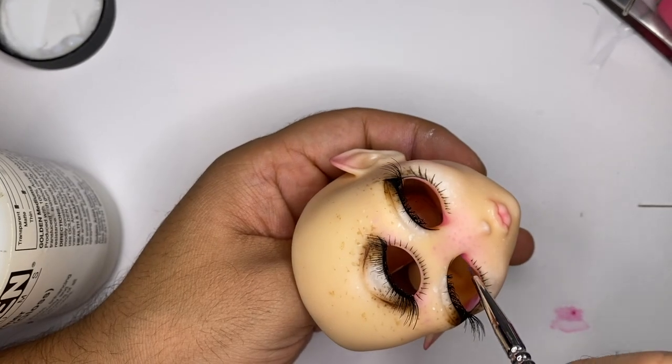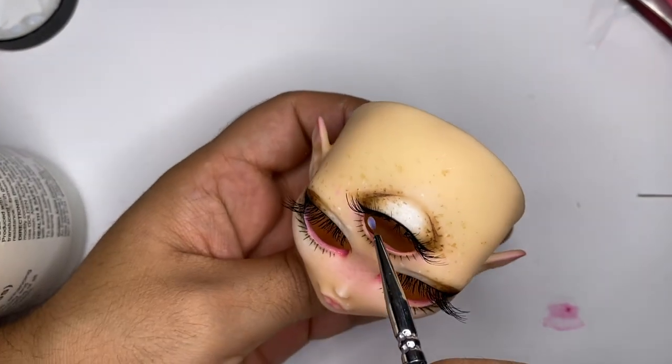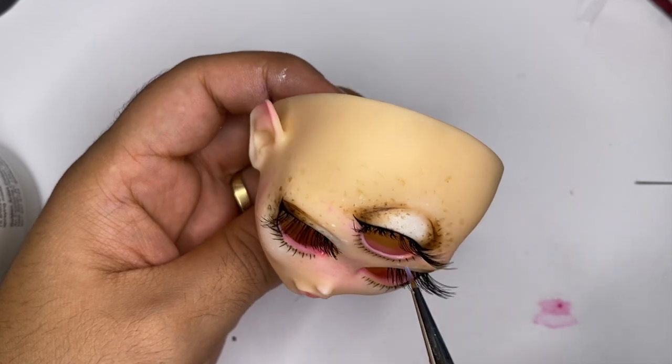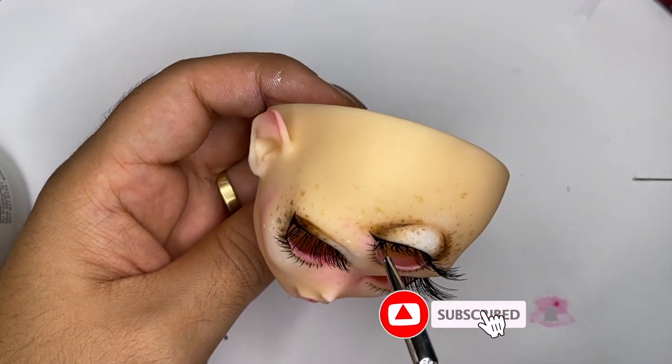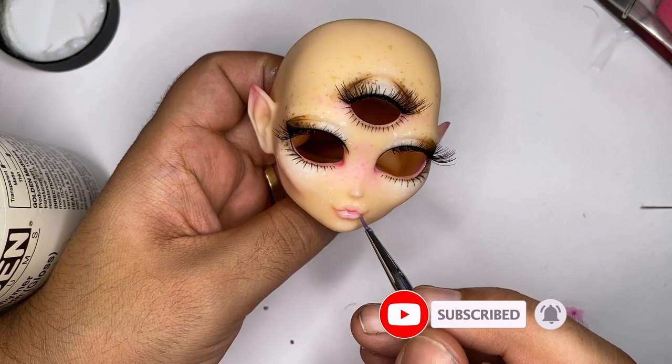Alright, now let's add some gloss. I'll be glossing the eyes and the mouth. For the eyes, I'll just be glossing the waterline. And while I do that, I just want to say thank you so much for watching — make sure to like, comment, and subscribe to the channel. Also make sure to hit that notification bell to stay up to date on all of our latest projects.